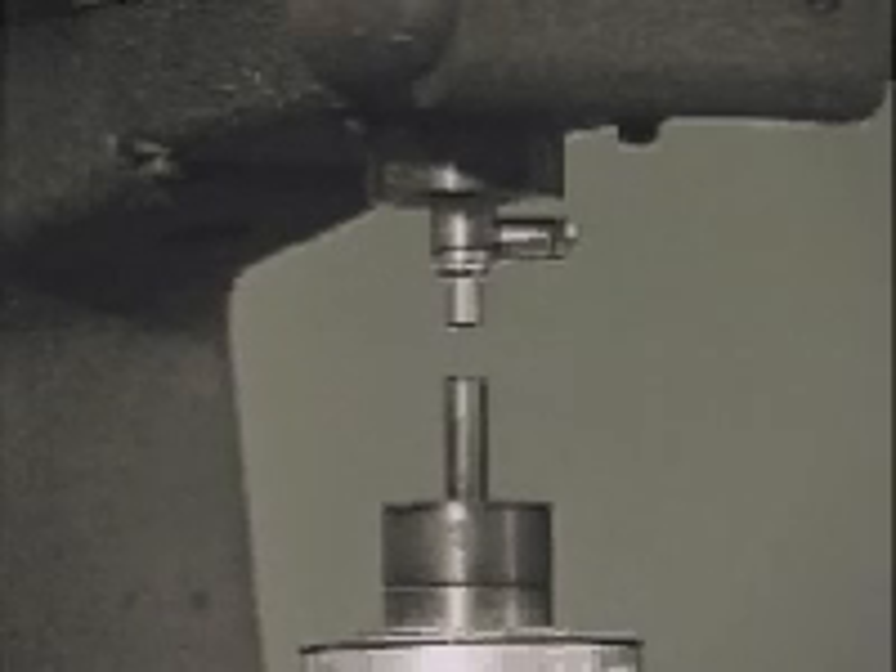The anvil on which the test specimen rests must be clean and smooth. The smallest diameter anvil, which is still large enough to prevent rocking, shall be used.